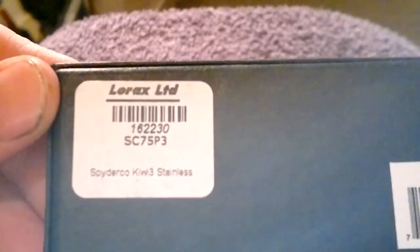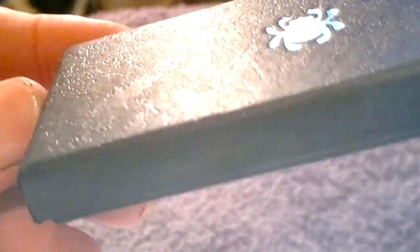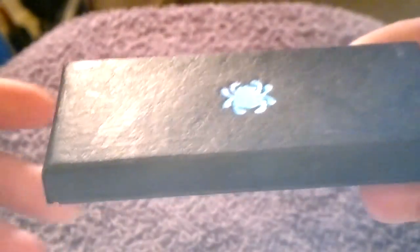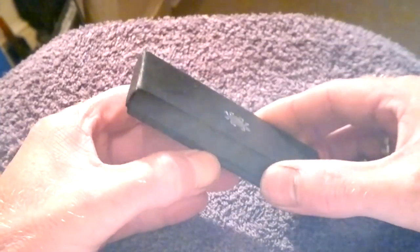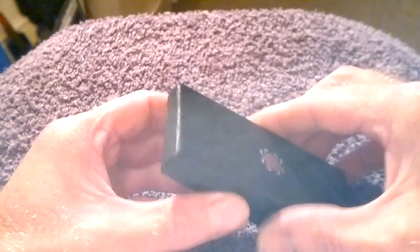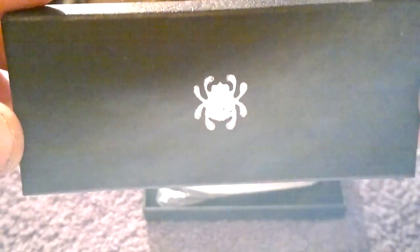Obviously you shouldn't be dishonest in your dealings. So we've got a little box and I can read what it says - the company that's billed me is Lorax Limited. Spyderco Kiwi 3 stainless, you can make that out there, so we know what it is. That's just a barcode reference. It's quite a nice little box actually, it's got a nice texture to it - almost leather, maybe it is leather or mock leather. Let's open the box and see what's inside.